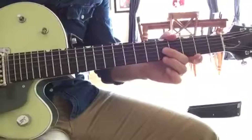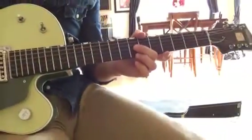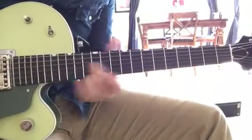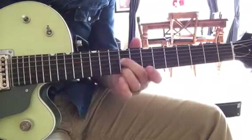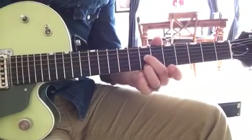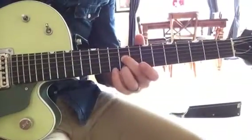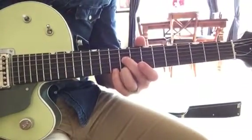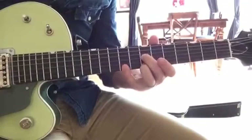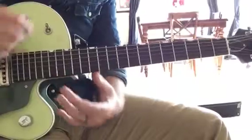So basically, there's no guitar part in the intro, so as soon as it comes in on the chorus, you'll hear this guitar part. So that's the chorus.